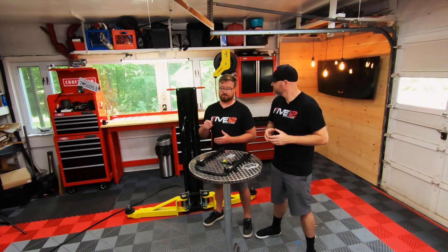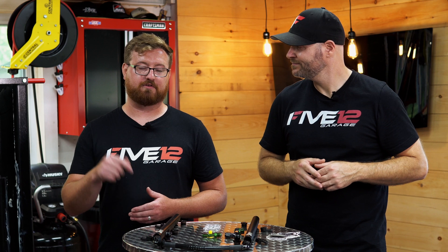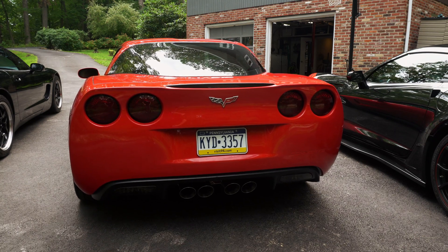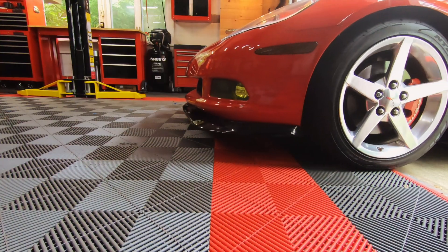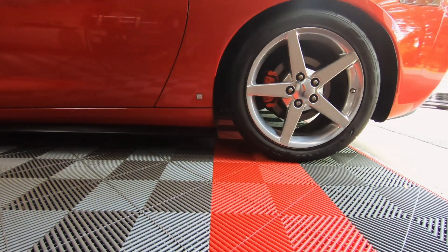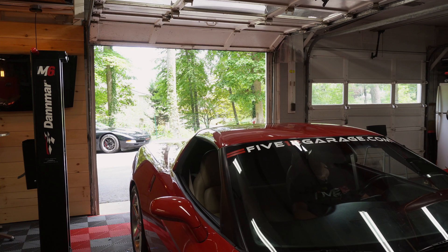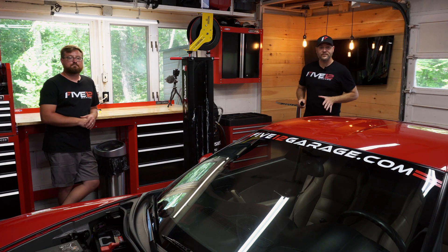Scott, what do you say we get these off the table and on the car? Sounds great. Let's get this done right here in the 512 Garage.